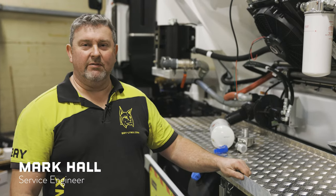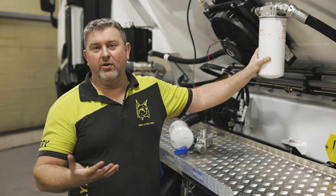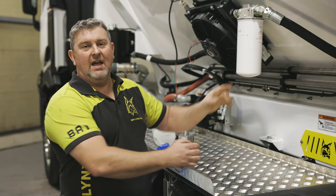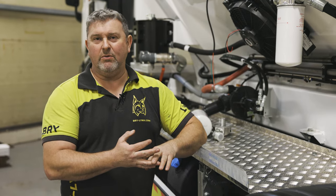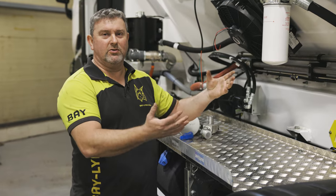Hi, it's Mark from Baylinks and today I'm going to speak to you about changing our hydraulic filter — the importance of it and what kind of intervals we should be looking at. On your filter, normally it's marked that after the first 50 hours from installation they should be changed, and thereafter every 250 hours. If you can keep on top of this then you're going to keep your oil in the best possible condition.